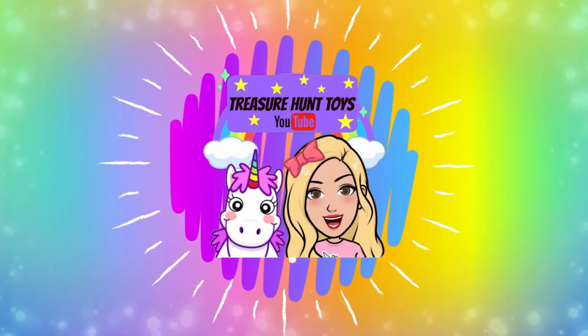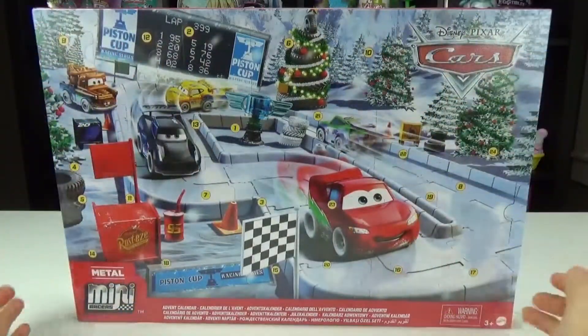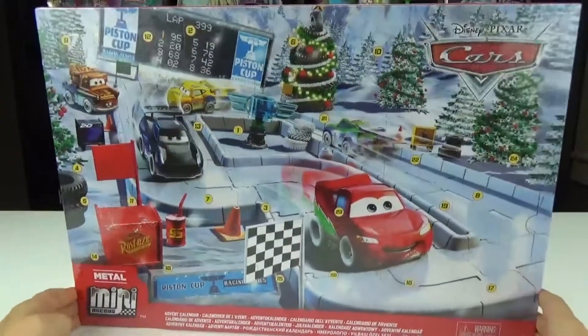Welcome to Treasure Hunt Toys. Hello everybody and welcome back to our channel. Today we're going to be unboxing the new Disney Pixar Cars Mini Racers Metals Advent Calendar.